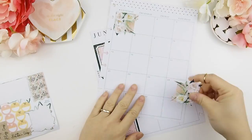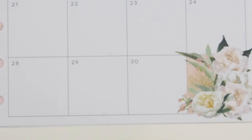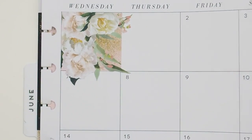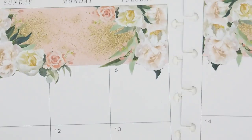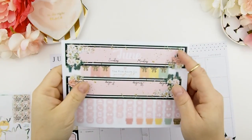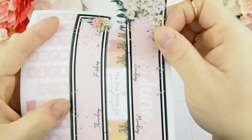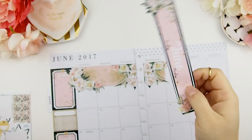Lastly, you have the option of putting the title stickers on top if you like, or you could leave your monthly view just like this without the title stickers. I do like the title stickers — I think they're super pretty — so I'm going to go ahead and do that. Once again, please delicately peel them off the sticker sheet because they are die cut.